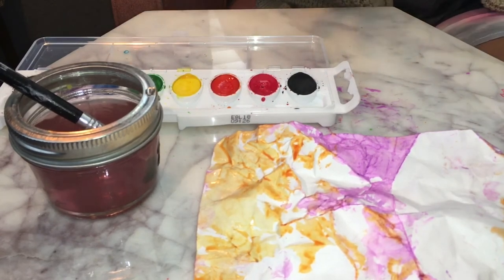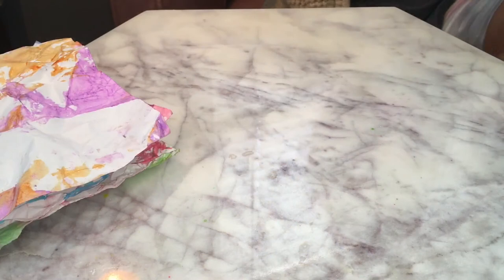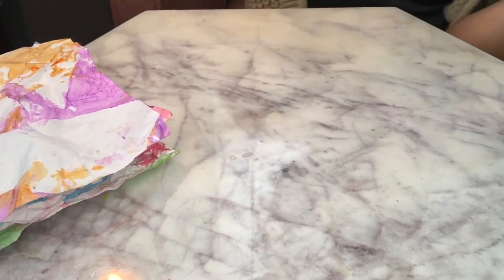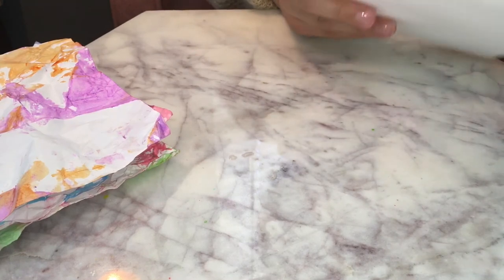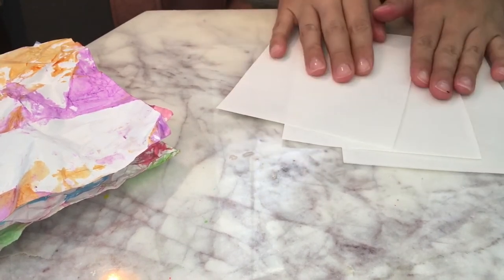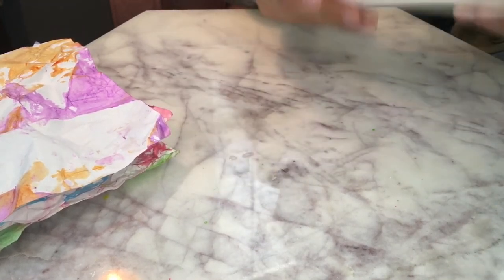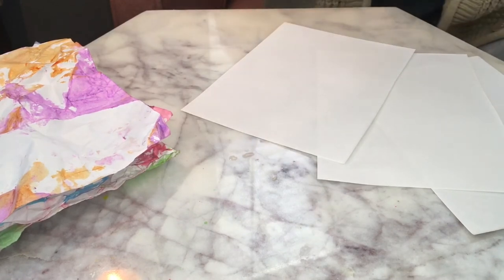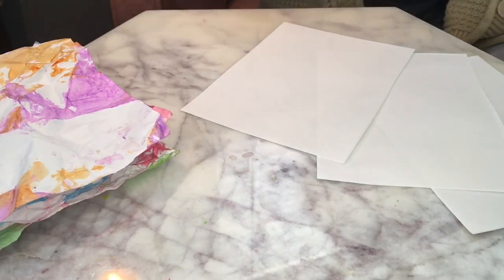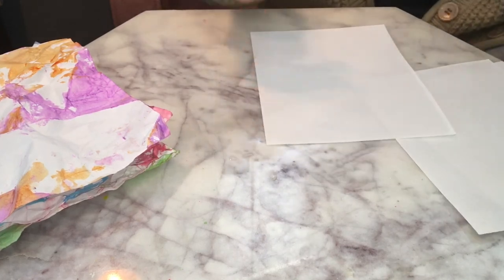Now I'm going to teach you guys how to do option two if you don't have any watercolors. So this is for option two — if you do not have watercolors but you still want to do the project. I have three papers here, and what I'm going to do is draw on them. Just like Ramon, he would draw flowers — a vase with flowers — whatever you want to draw is totally up to you.